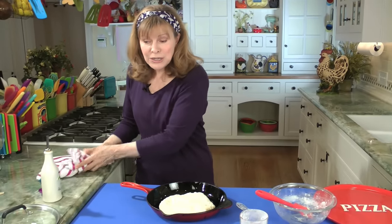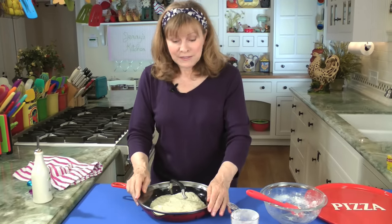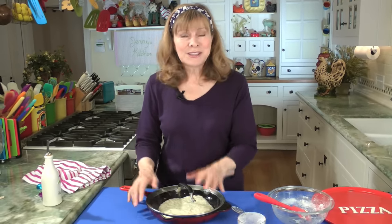Now we're going to cover it — you can cover it with a plate, like a dinner plate, or I have a lid that fits on here. This sits on the countertop for at least an hour, maybe two — two is even better, but an hour is okay. During that hour you can get your toppings ready and preheat your oven and we'll be good to go.